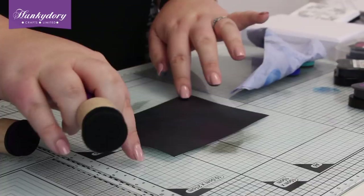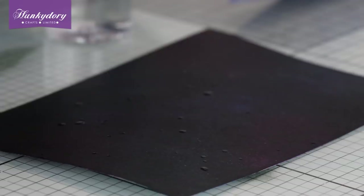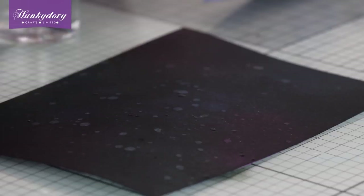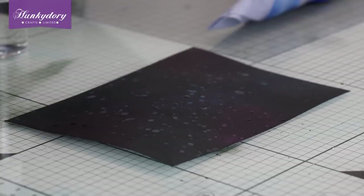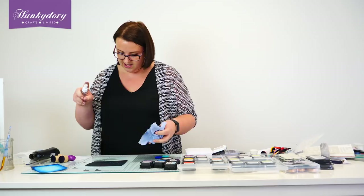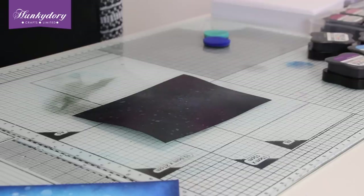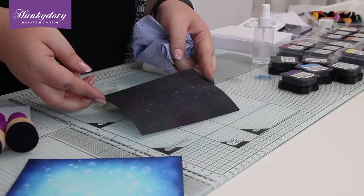Then we're just going to repeat that same technique — a little bit of our spray bottle, just splattered onto here. What this is going to do is bleach that colour out: it's going to bleach out the black, but then it's going to show some of those shades underneath as well. We're going to get a little bit with the paintbrush too — I don't want too many big spots because these are sort of little stars, little planets in our galaxy. We're just going to lift that water now with our kitchen roll, and then give this a spritz as well. It almost looks like loads of tiny little particles on the background. You end up with all those little spots that just look like stars or little planets in the galaxy.